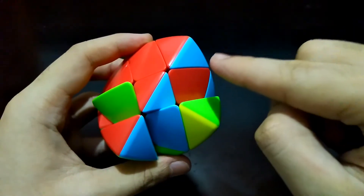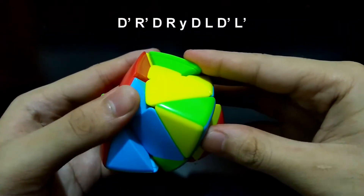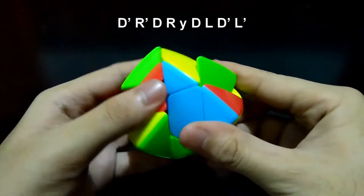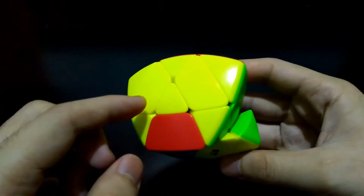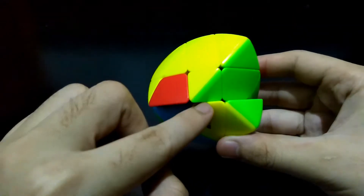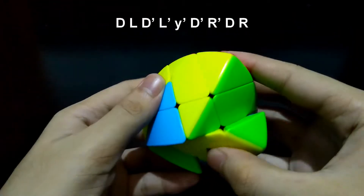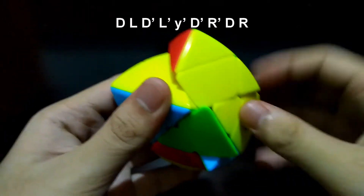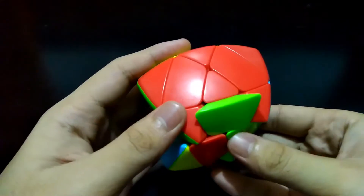Face this side. Since it is going to the right: down, right prime, down prime, right. Face this corner piece: down, left prime, down prime, and left prime. In another case where the short side matches the upper side, face this side — it is going to the left: down, left, down prime, left prime. Face this corner piece: down prime, right prime, down, and right.